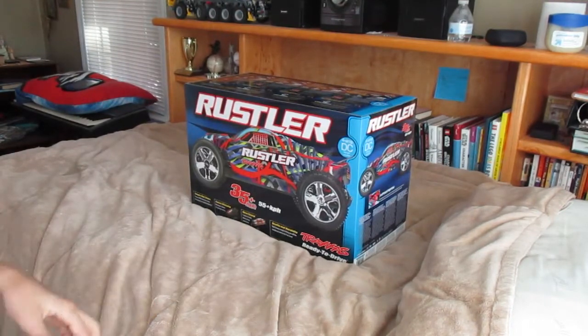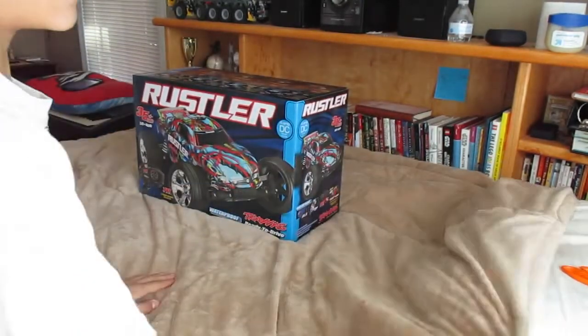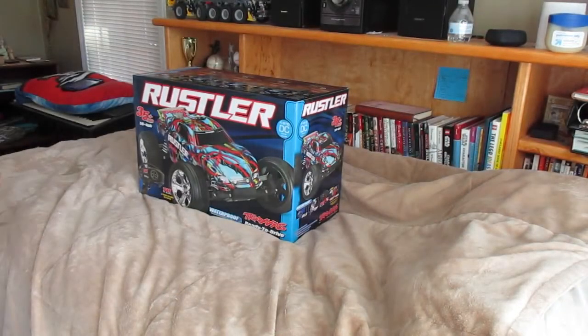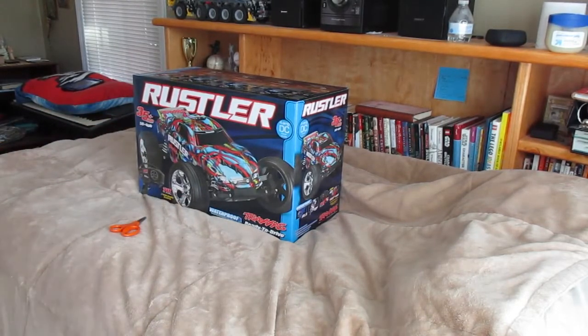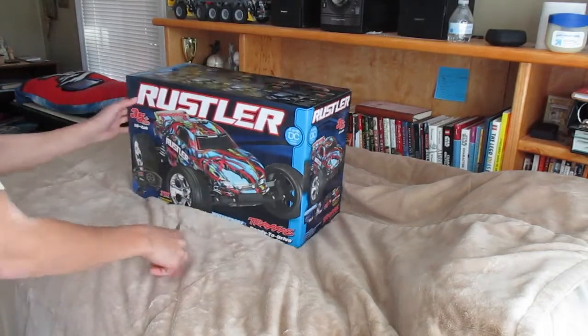Alright, so guys, the Rustler is a very popular RC car. It's like the number one most highly rated stadium truck, so like for races and stuff. I also have — you might be able to see it over there in that corner — a Slash Mark Jenkins Edition two-wheel drive. I did videos on that as you know.